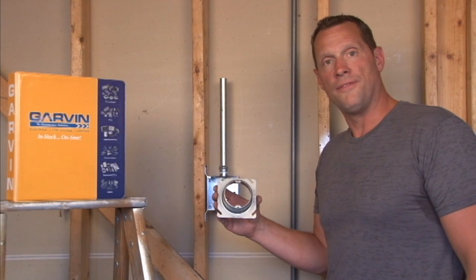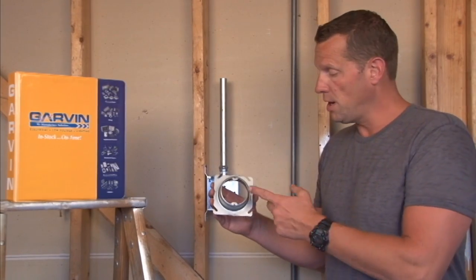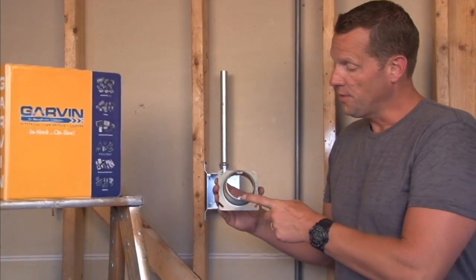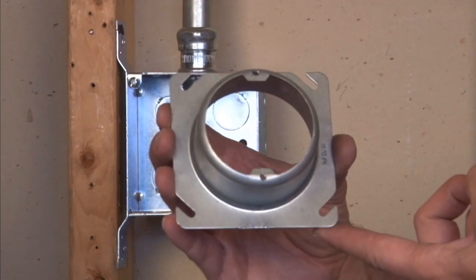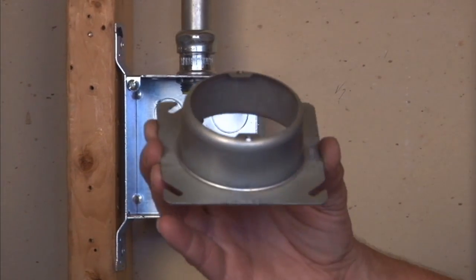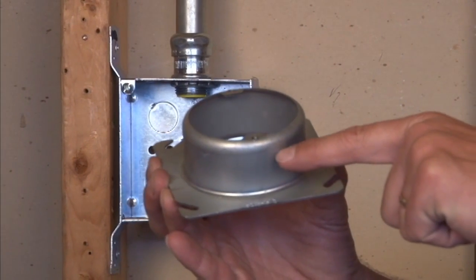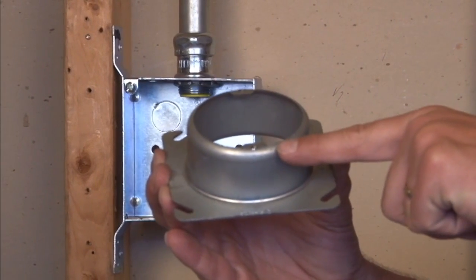Garvin Industries part number 52C3 is a 4-inch square to round plaster ring with 8/32 mounting holes, raised from the finished wall depth 1¼ inches. It is very popular in remodeling jobs where multiple layers of wall thickness reach a 1¼-inch depth.